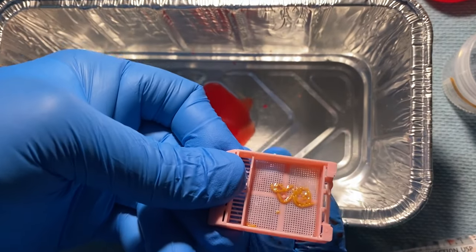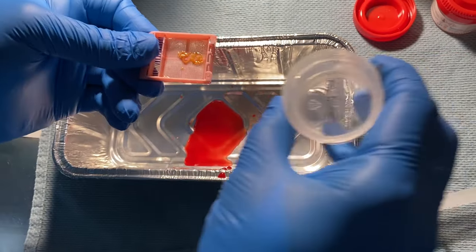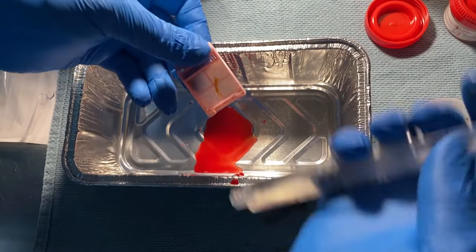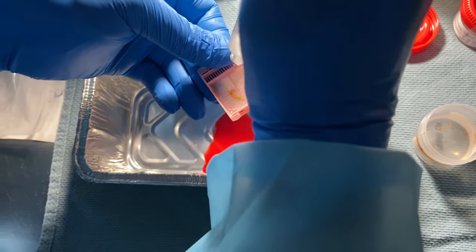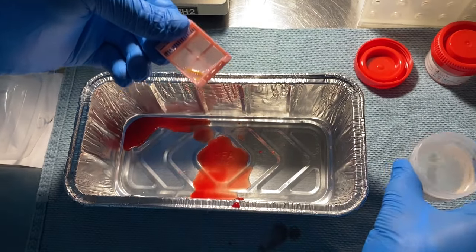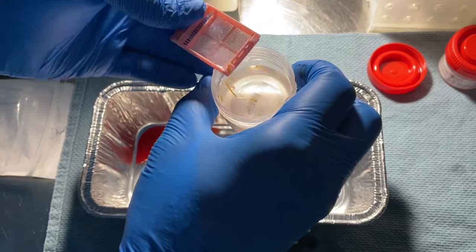Once the tissue is rinsed of any blood, the tissue sieve is examined to macroscopically assess adequacy of the specimen, and the specimen is then transferred to the surgical pathology formalin cup.